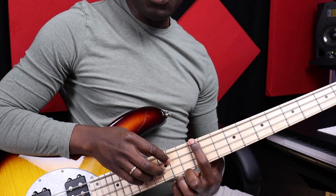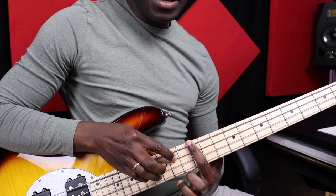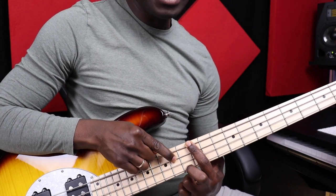On the bass, I play the root position E major: E, B, and G sharp.